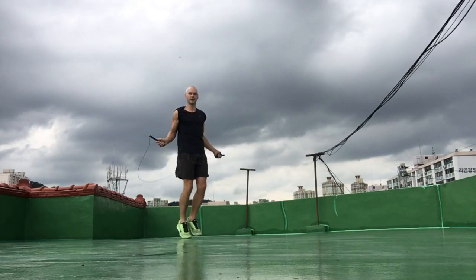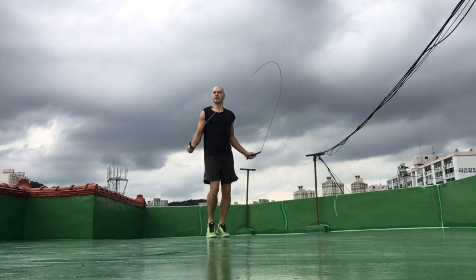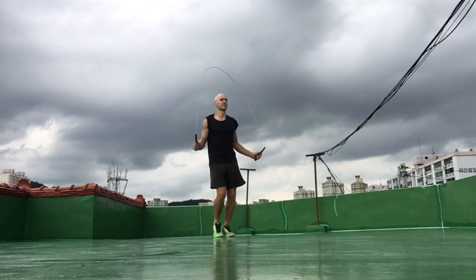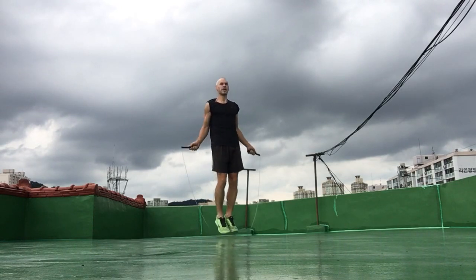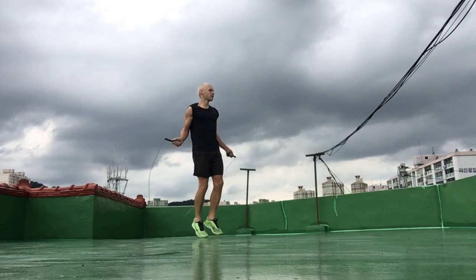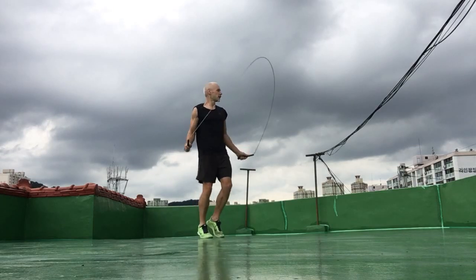Okay, so that's set one complete — 20 double-unders. Just breathing in and out through my nose, just trying to stay relaxed.